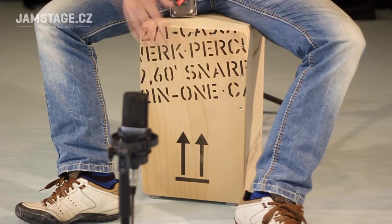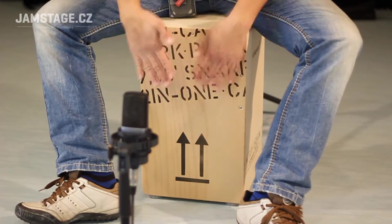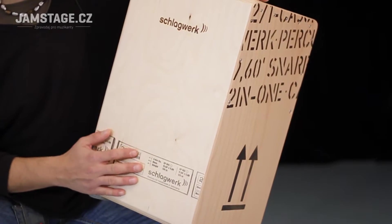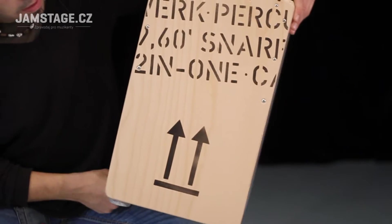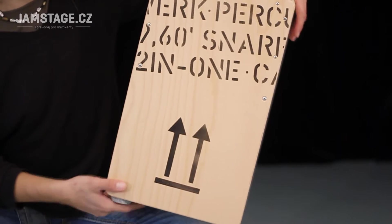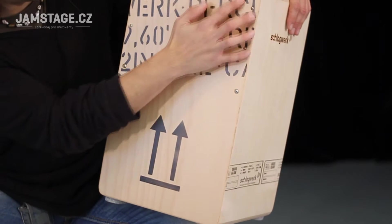Při odepnutí mechanizmu a strunění získáme i ten původní peruánský kajon. Celé tělo kajonu je vyrobeno z 8 vrstev břízy. Přední hrací deska je z buku a je přichycena stahovacími šrouby.